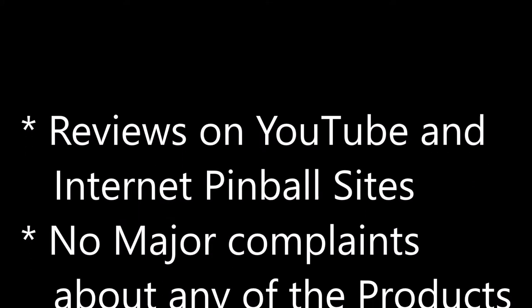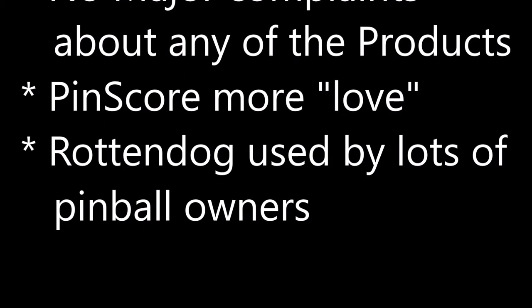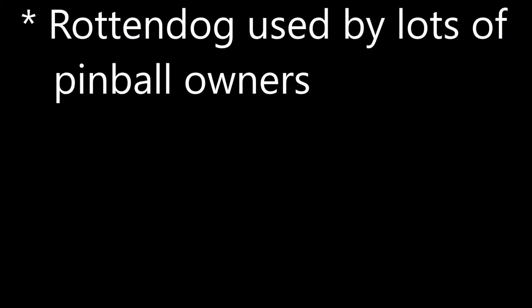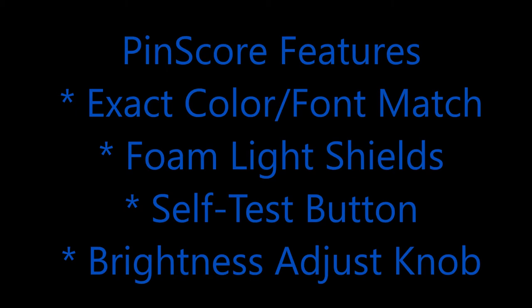While performing my research on LED score displays, I looked at a lot of YouTube channels, pinball sites, and reviews. Overall there were no major complaints about any of the LED products. Pin Score got the most love, but Rotten Dog got a lot of favorable mentions, so there was no clear winner. The $40 price difference — Rotten Dog is 20% cheaper — makes you raise an eyebrow. However, for $40 more, Pin Score included the exact color and font match, the foam light shields to prevent GI bleed from the back box, the self-test button for easier diagnostics, and the brightness adjustment knob, all of which were important to me.